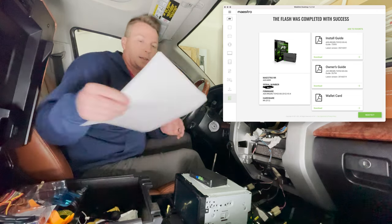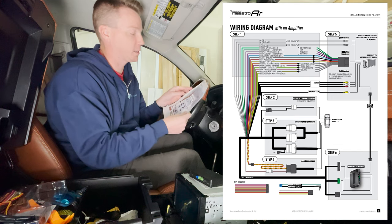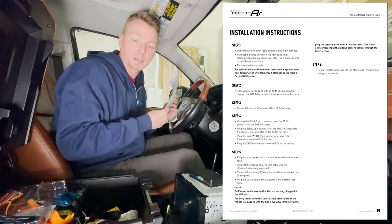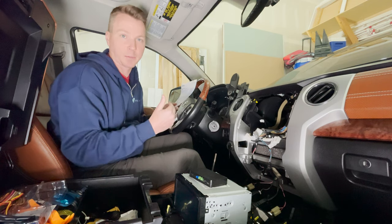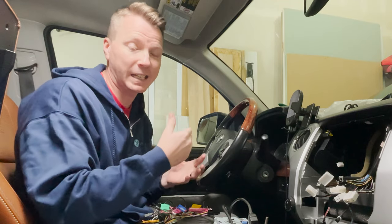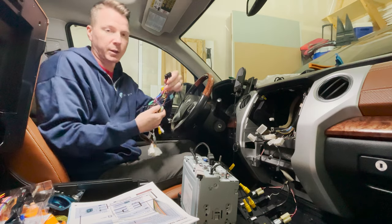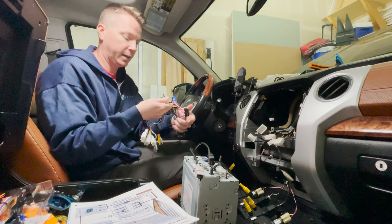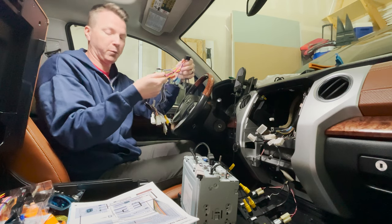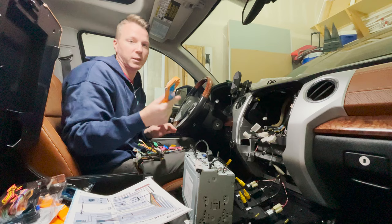Now that the firmware is done, I was able to print out the wiring diagram. You look at this and think it's a bit overwhelming, but it walks you through step-by-step each of the pieces and parts, what goes together, and gives you the actual step-by-step instructions as well. The first step — and maybe the most intimidating one — is really just getting all of your wires connected and finding out which wires from your factory set go to which wires on your adapter kit. I've got two sets: one that came with the new stereo, and the big bundle that came with the Maestro RR kit.